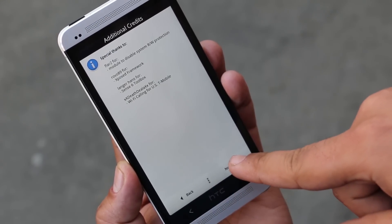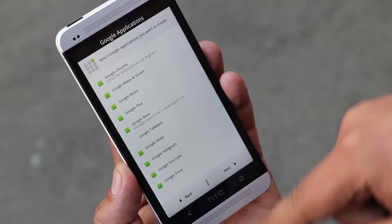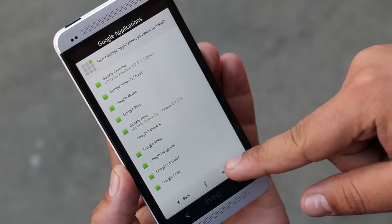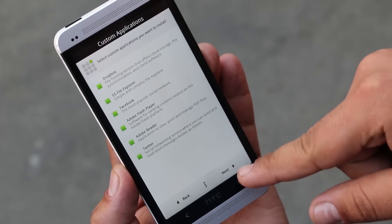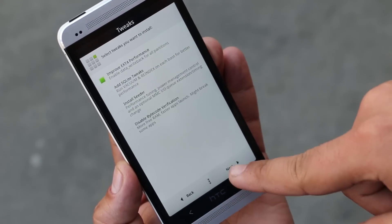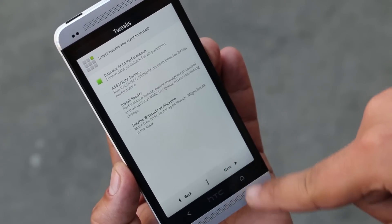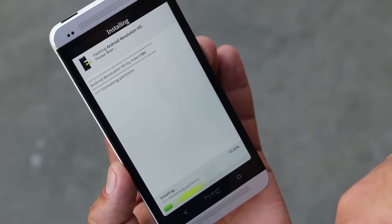Agree to the terms and hit Next. Choose Install Without Wipe. Now here you need to choose the apps that you want to install. Hit Next. Here you can also choose the tweaks you want to install — I just want the ext4 option. That's it. Hit Install. This will take some time.